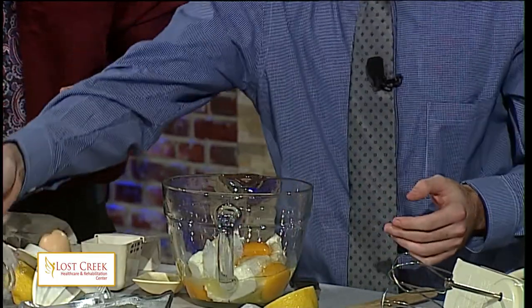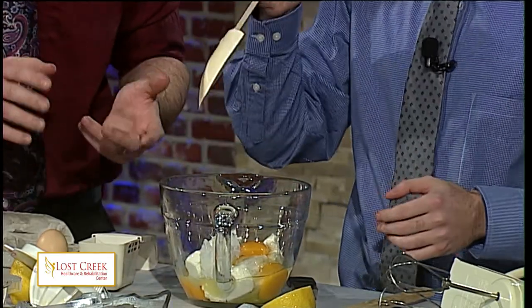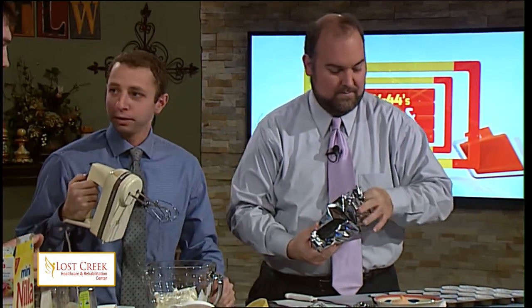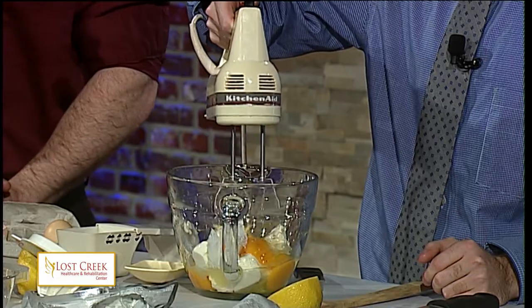Now we're going to mix all of this up. You can do this by hand, but it's highly recommended that you do not — that's why we have the electric blender. It's going to be very difficult by hand to get it very smooth. So the electric blender is going to be your best bet. Matt, take it away there for just a moment — let's see how smooth you can get that.